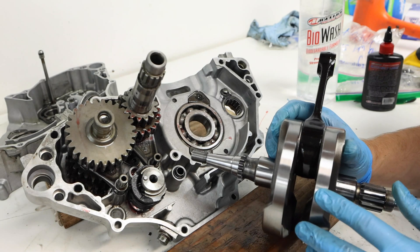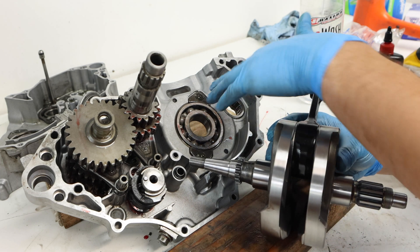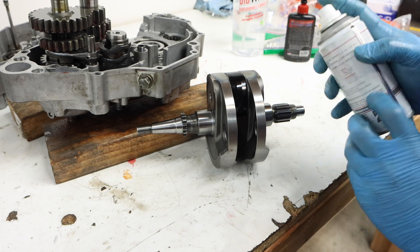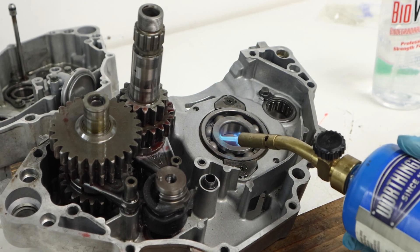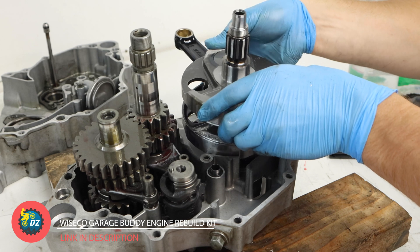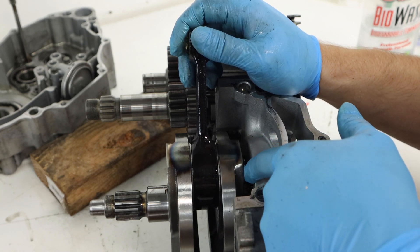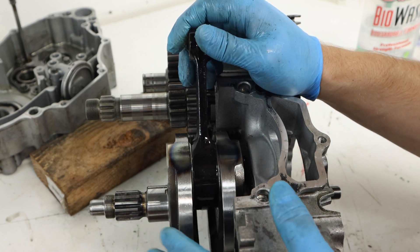Next we'll install our crankshaft into the left side case. Depending on your service manual, it may go into either case, so make sure to refer to that. We're going to cool down the crankshaft in the freezer — which could cause condensation, so we'll use BowShield T9 lubricant to prevent rusting. Then we'll heat the inner race of the bearing to around 150 degrees or so, similar to operating temperature, and then evenly try to pop in the crankshaft. As we were installing it, the crankshaft did not go far enough — there's still about a finger width gap between the crankshaft and the crankcase. The heat difference just wasn't great enough, so we'll need to pull it in the rest of the way.